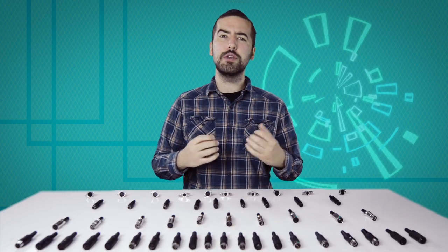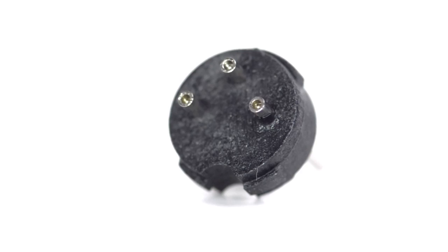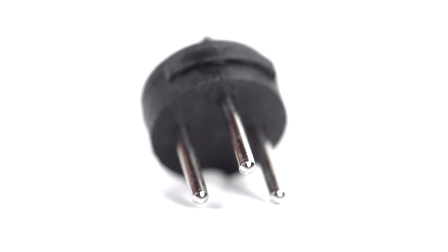Now comes the hard part: soldering. If you are new to soldering, it is recommended to find someone who is more experienced for the best results. There are 3 solder points on the connector, corresponding to the pins at the front of the connector.